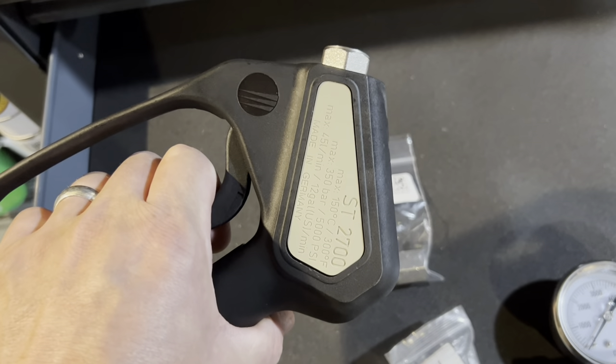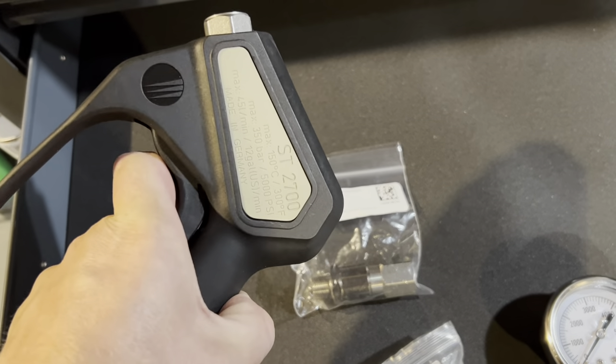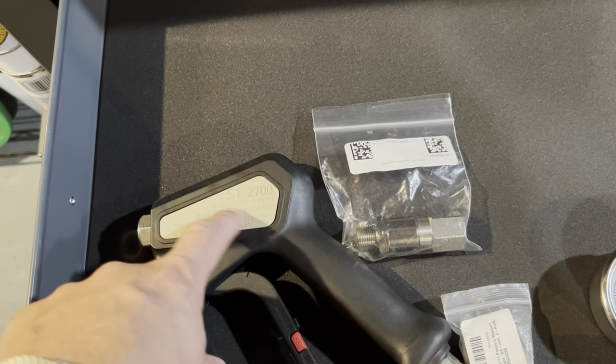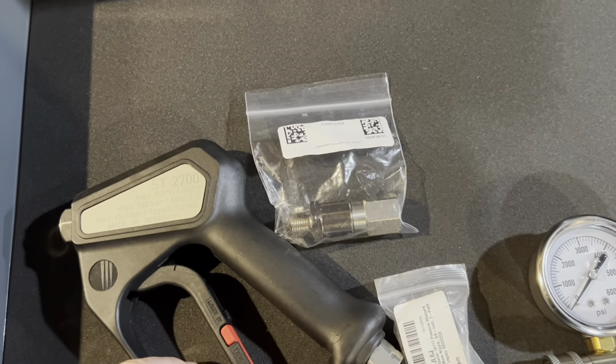This would be really nice to have in my work vehicle because it's got a small footprint. Just like my other gun — a Stümer, I can't remember the number, it's the bluish-purplish one — it's three years old and it still works great.